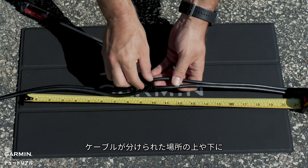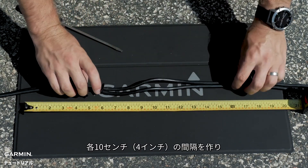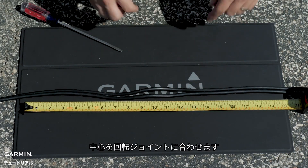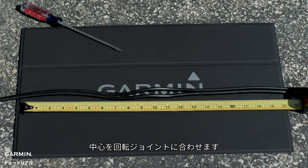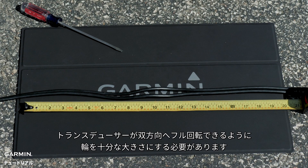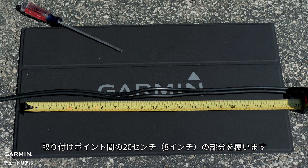Ensure the cables have a gap of at least 10 cm or 4 inches above and 10 cm or 4 inches below the split portion of the cable and are centered on the rotating joint. This creates a loop in the cable over the rotating joint. The loop must be large enough to allow full rotation of the transducer in both directions. Allow a minimum of 20 cm or 10 inches of cable to cover the 20 cm or 8 inch section between mounting points.